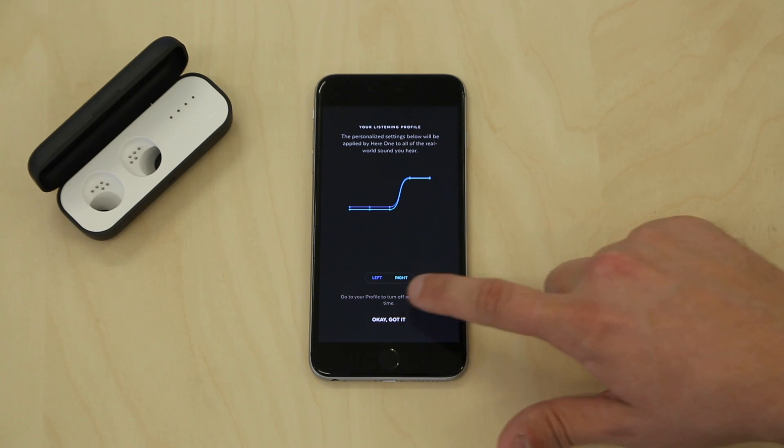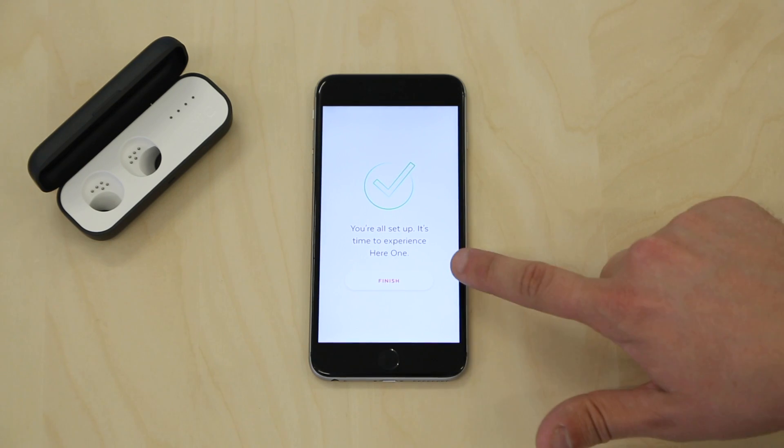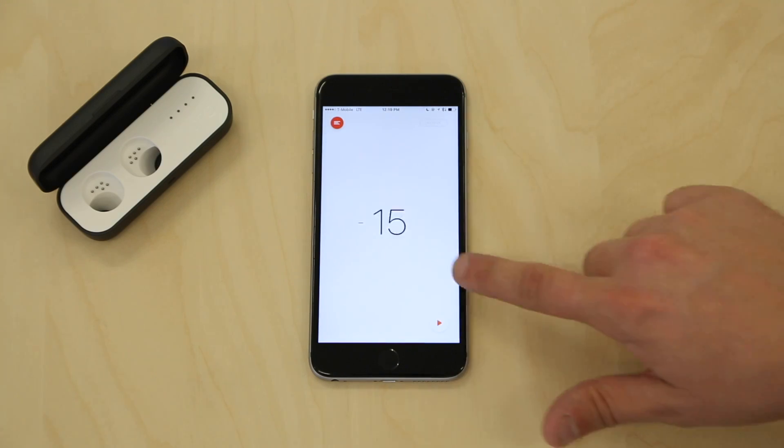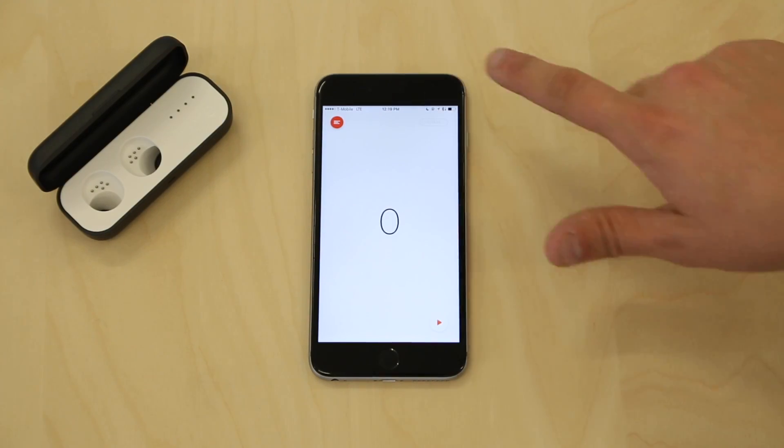and your right in teal. When you are ready to continue, click OK Got It. Now, your setup process is complete, real-world sound will be optimized for your unique hearing, and you are ready to use HearOne.